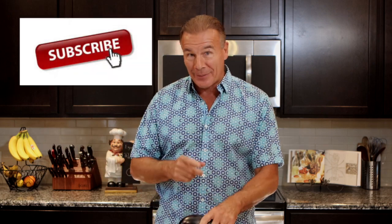Remember to subscribe to our channel and hit the like button if you like what we're making today. So let me teach you how to do a really good eggplant parmesan. Let's get cooking.